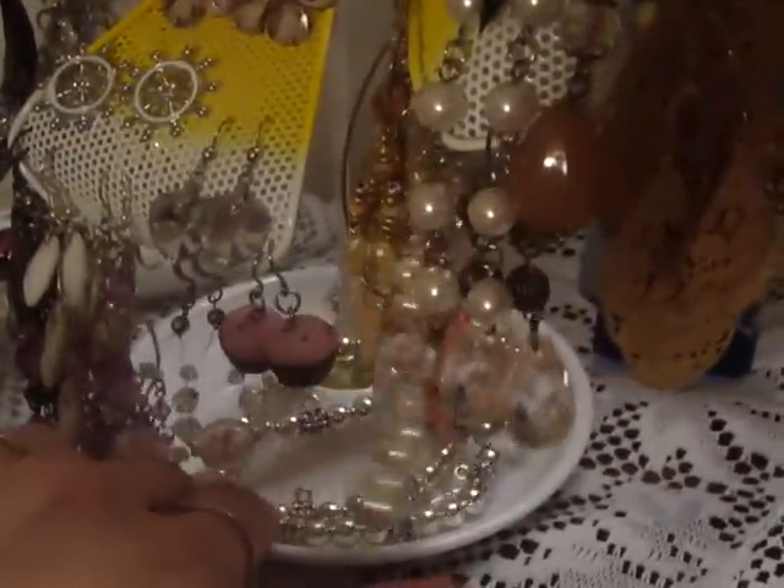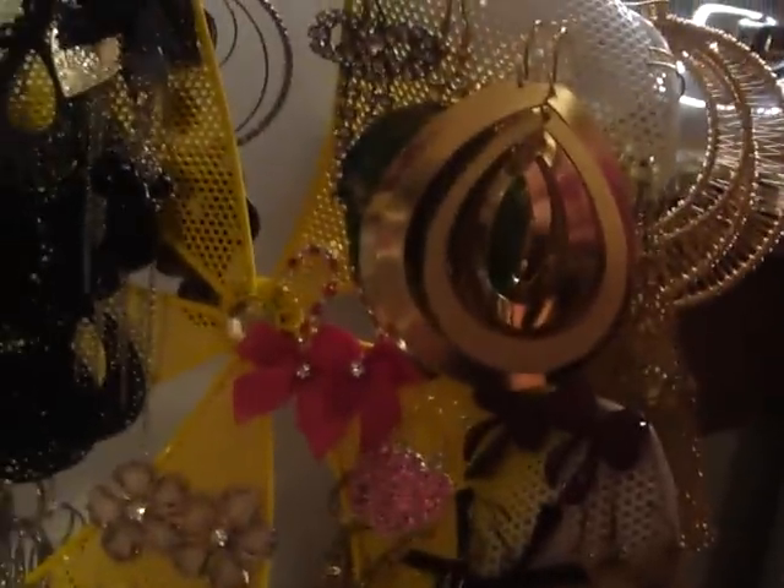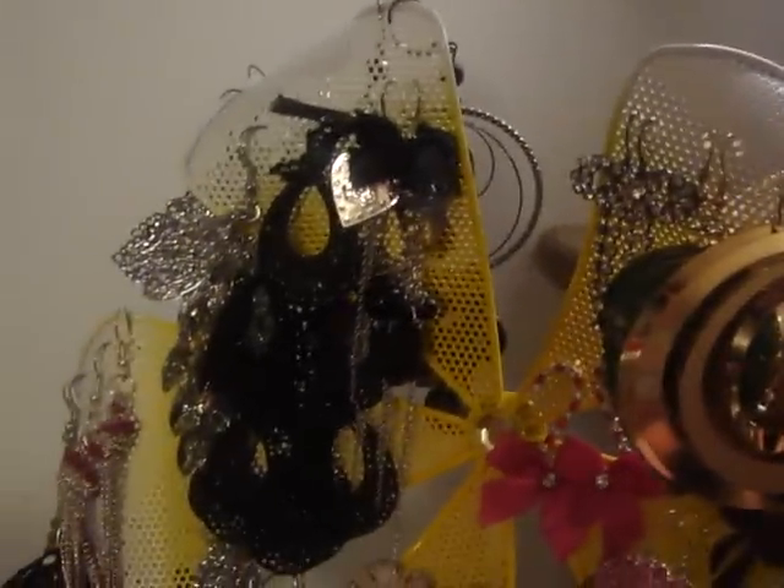Also, this is from Claire's — I think you guys have seen this from one of my hauls. It's just an earring holder. I have all different kinds of earrings on here. On the bottom, I used to keep my bracelets — I just have a few there now. But yeah, these are some of the earrings that I have.